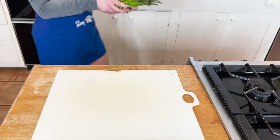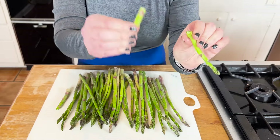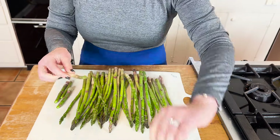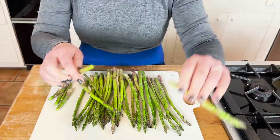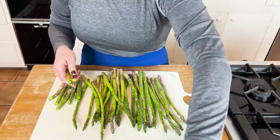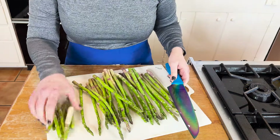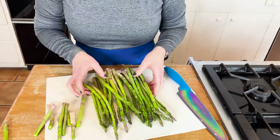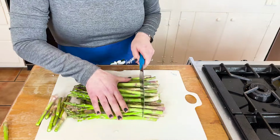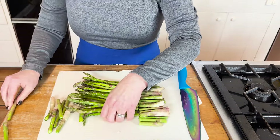Grab your cutting board — I love this recipe. You can see I have my asparagus; it is washed and clean. You can do the technique of the bend and snap — bonus points if you know what movie that's from, write it in the comments — but after a while I'm a little over the bend and snapping. I'm going to grab my knife and cut that stem off the asparagus, then transfer them over to my pan.